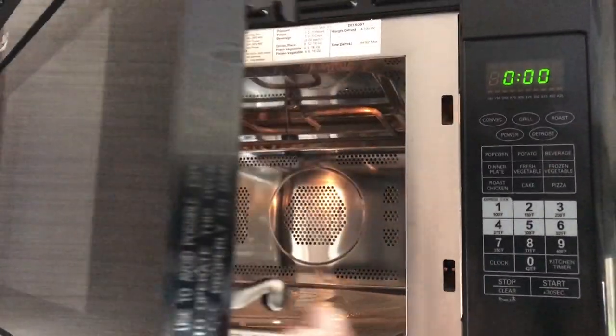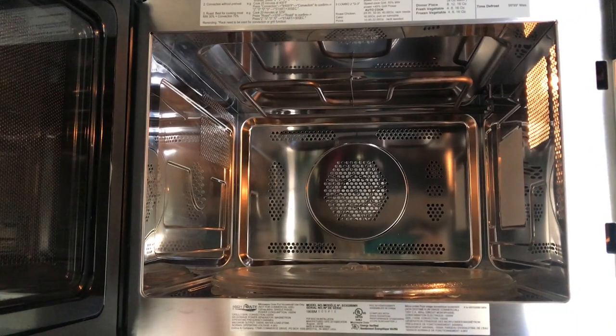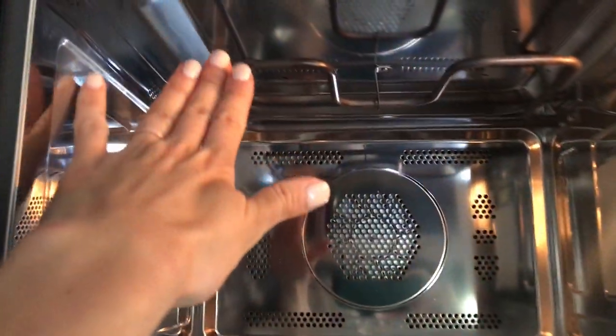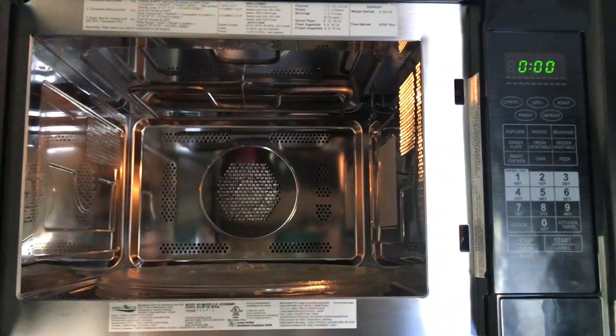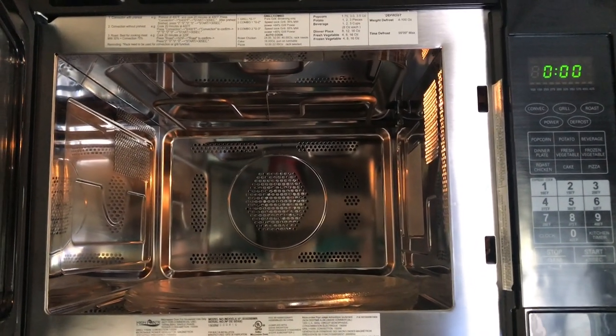The convection part of this microwave means that the microwave can function as a regular oven. You'll see the elements up here, and that's what will give oven-type heat to your microwave.